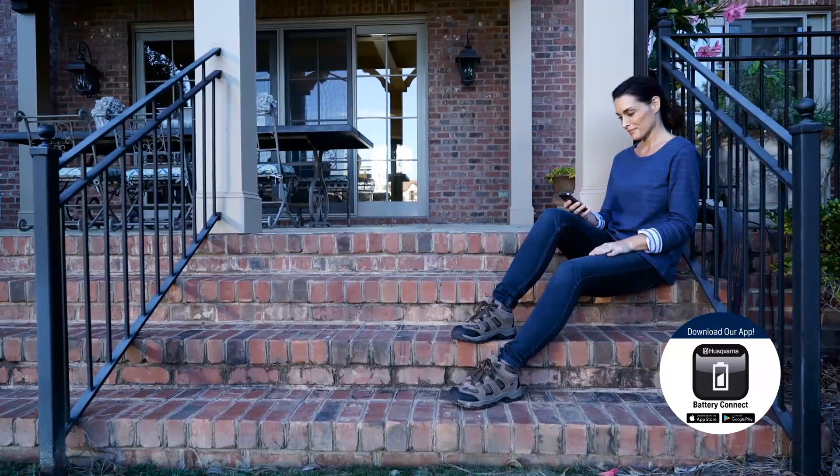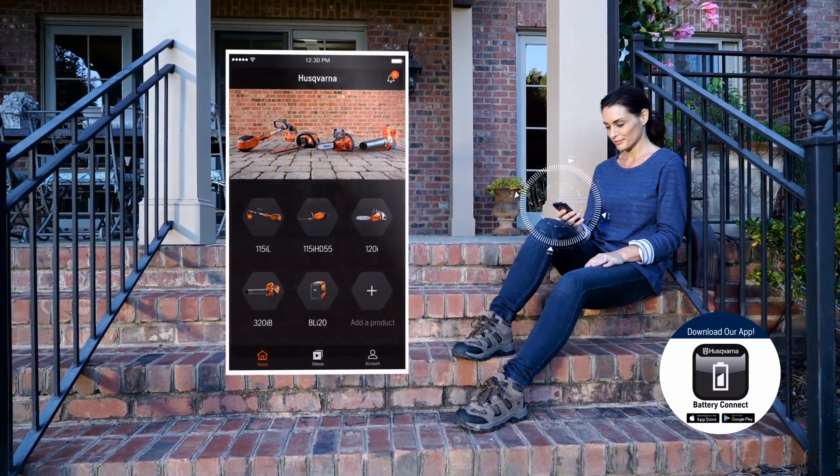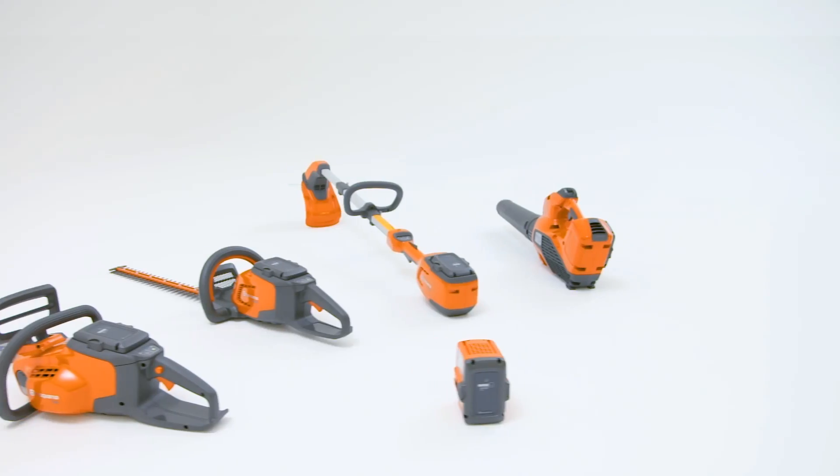Download the Husqvarna battery series app to register your products and find useful tools like manuals, how-to videos, and more.